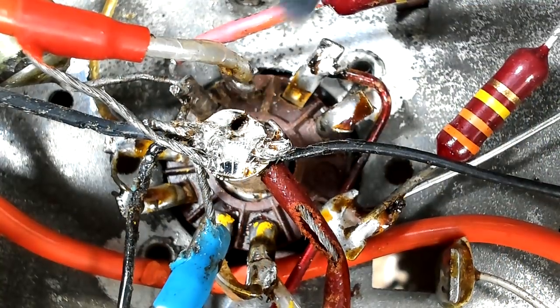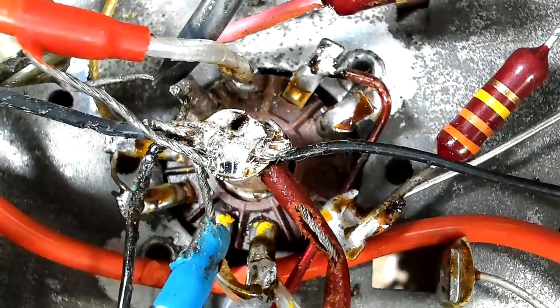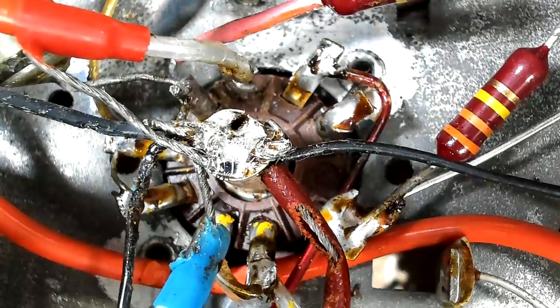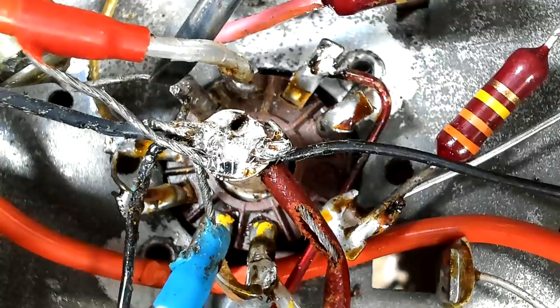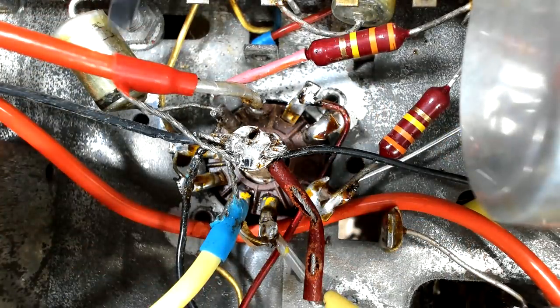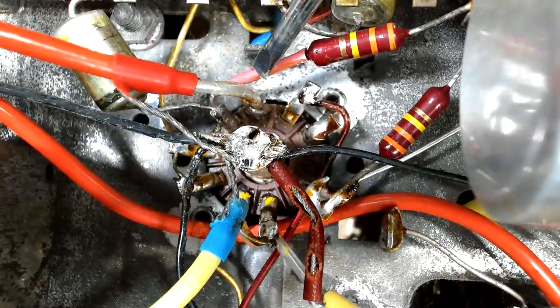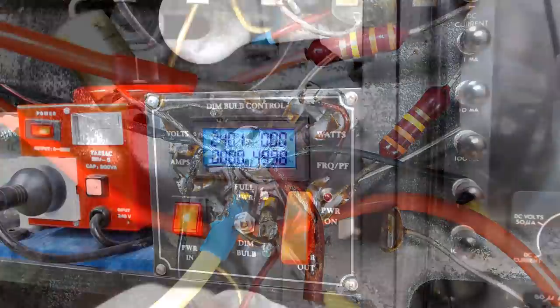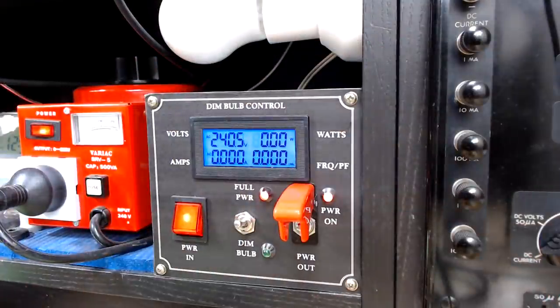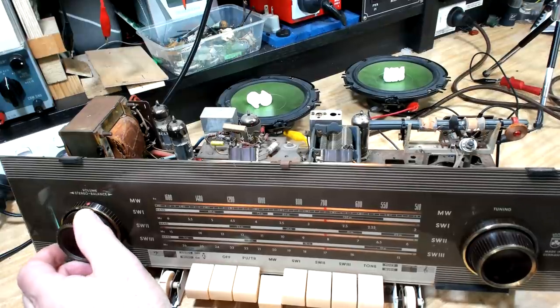I'll clean up and re-solder all the connections on that socket and see if that fixes it. This is the socket that was giving me trouble. I re-flowed all the solders around it, then took all the solder off the pin that had the big blob, cleaned up the pins, and put it all back together. I couldn't see anything wrong with it, but I checked the resistor and capacitor - they were spot on. I'm pretty confident everything will be okay. It appears to be working now. I've traded up the ping pong balls for foam peanuts - the ping pong balls made too much noise.